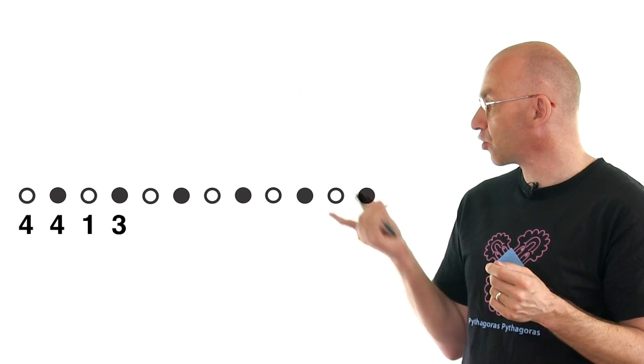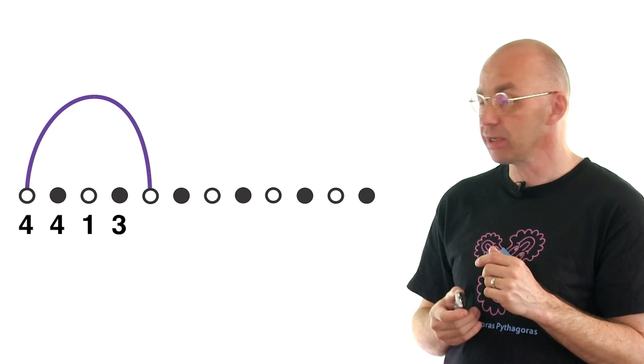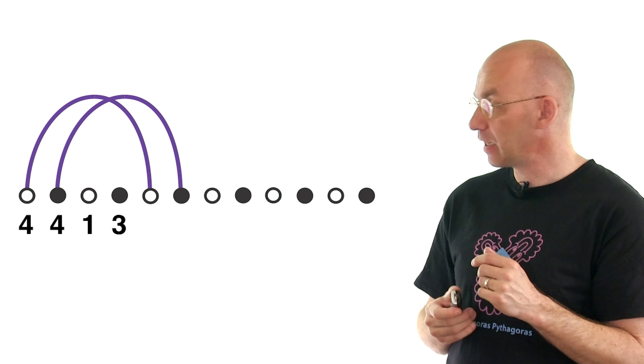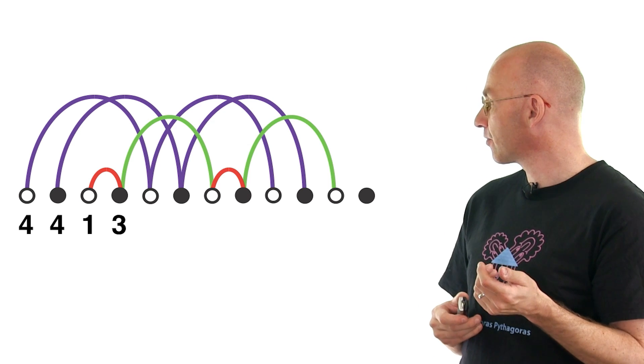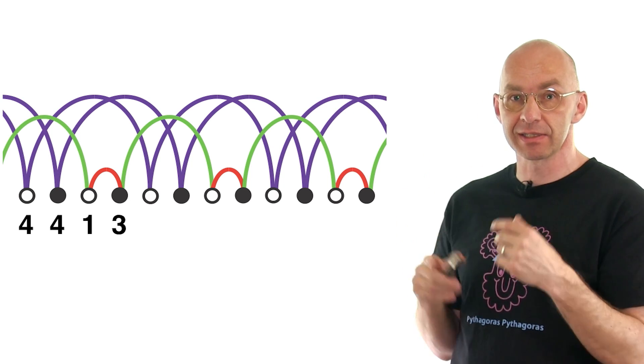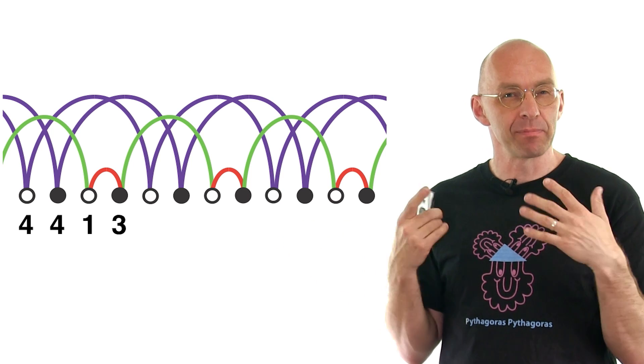And I'll just draw it for you. So the first beat was a four — we can draw in a ball here. Then four, then one, then three. And then things repeat: four, four, one, three. And you can kind of see at this stage that whole thing will kind of extend forever, and there won't be any problems.